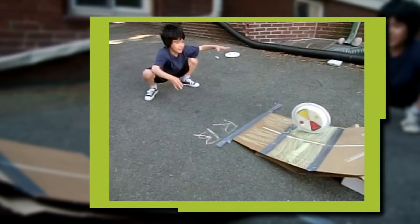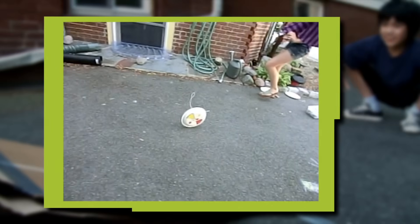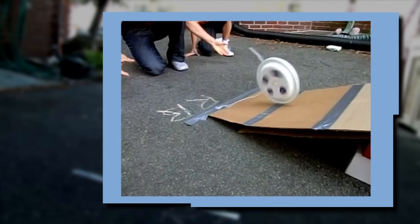We're building a ramp for the Robo Wheel to make a jump off. One, two, three, go! Ooooo, blast-up! Sweet!